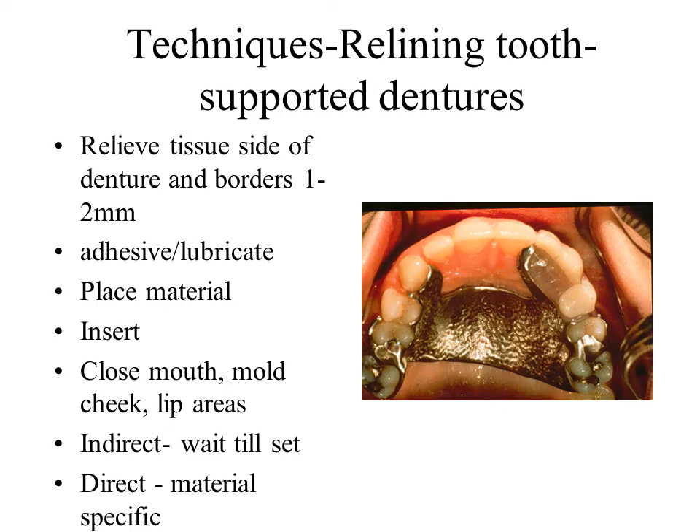If using a direct technique, carefully follow the material instructions. Avoid locking the denture in the mouth or burning the patient.